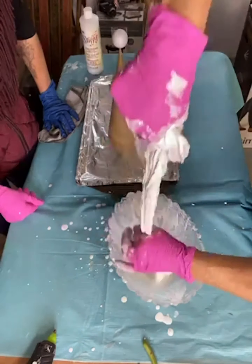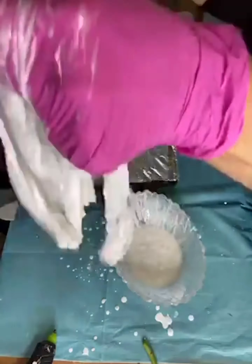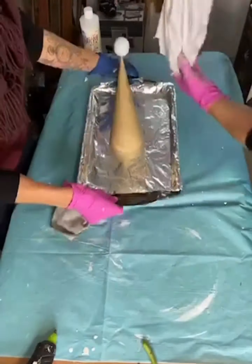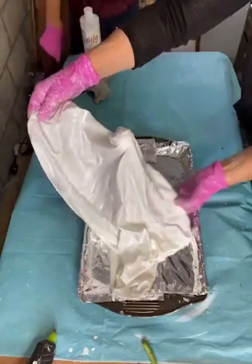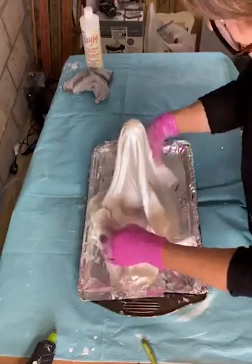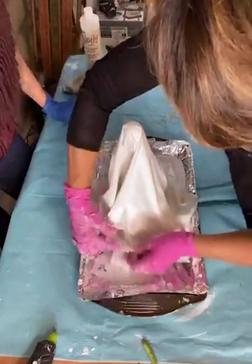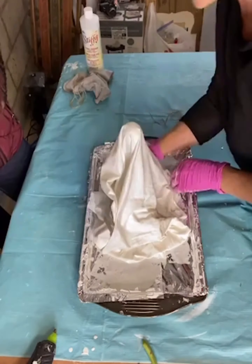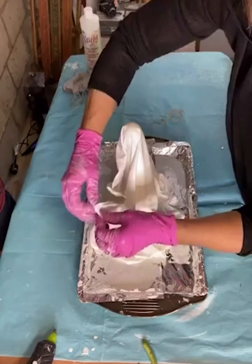As you take it out of the bowl, just wring out all the extra fabric stiffener. Then find the center of the fabric and lay it on top of your cone. Fold around the bottom and tuck it under.